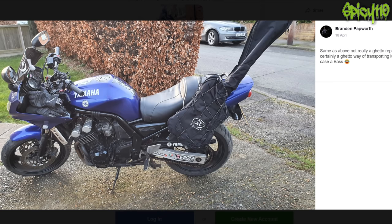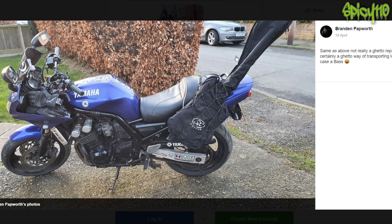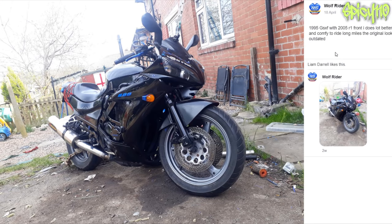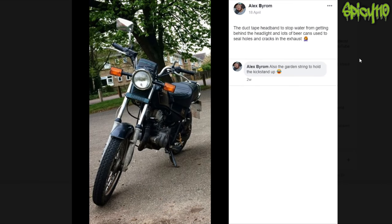Not really a ghetto repair, but certainly a ghetto way of transporting luggage — in this case, a bass. I can see now, it is an entire bass. Couldn't you put that on your back? Don't they have shoulder straps? The duct tape headband to stop water from getting behind the headlight, and lots of beer cans used to seal holes and cracks in the exhaust. I've got that going on — although I think it might be Red Bull, so it just makes the bike a little peppier. There's also garden string to hold the kickstand up — that's just dangerous if it snaps. The duct tape I can kind of accept, but the string is a step too far.